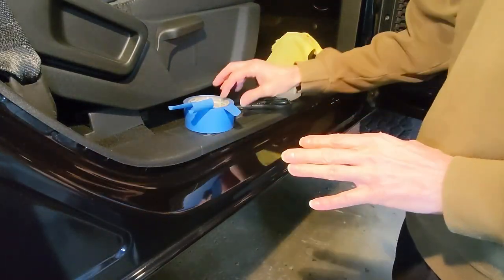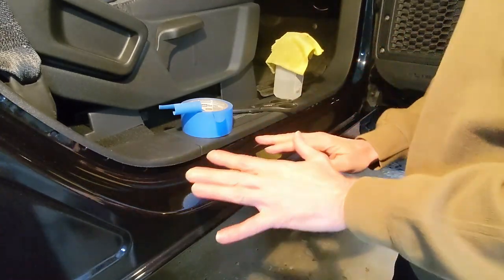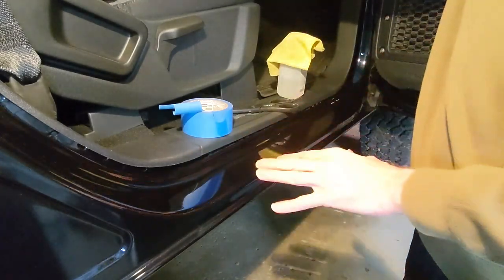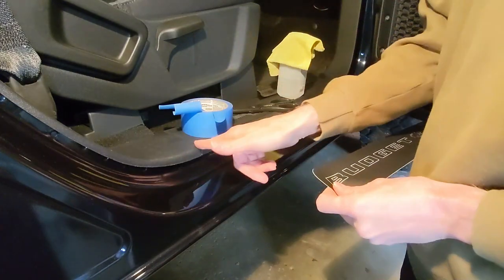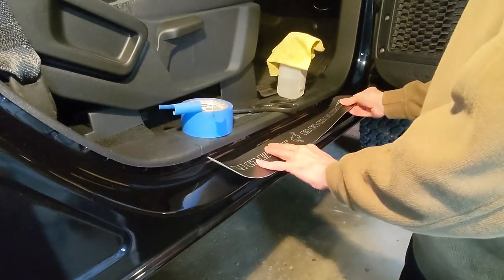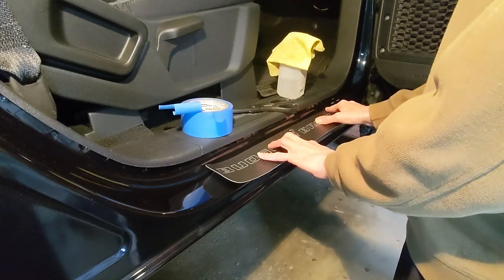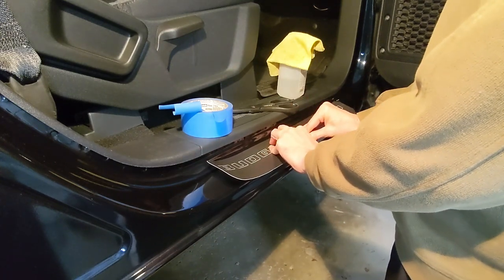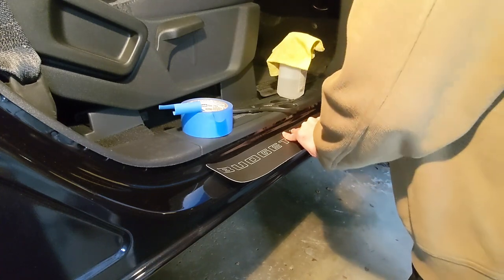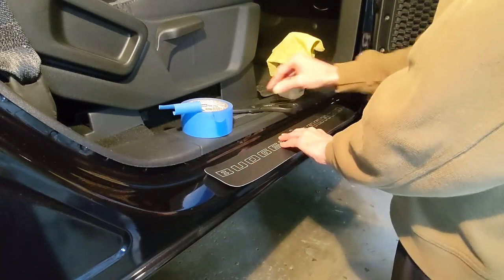Okay, here we are ready for installation. The tools you're going to need are some painter's tape and a pair of scissors. I've already gone ahead and thoroughly cleaned the surface with rubbing alcohol and a microfiber towel so we're nice and clean. You're going to want to center this — there's a line on both sides of the plastic panel. I'm going to center it on those two lines left to right. It's about the same size, just hanging over maybe a little bit, and keep it equal distance. The edge of the sill guard is going to come over the side.